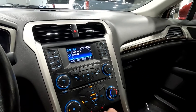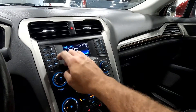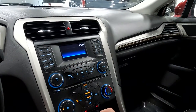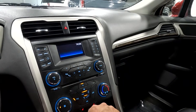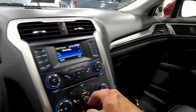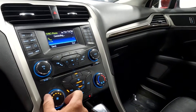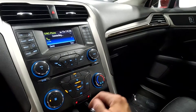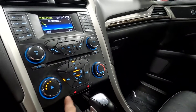As you come over here, you'll see that you have sources for AM, FM, and CD, and you've also got connections through your phone as well. Then as you come down here, you've got your comfort controls, and you've also got your heated front seats.